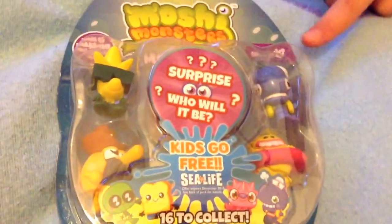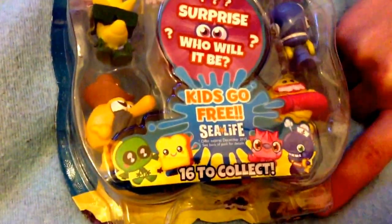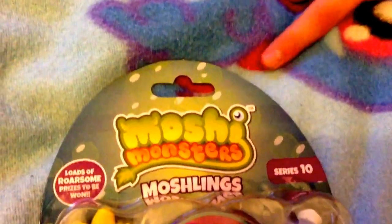Around the packaging it is C3 because it's based around the Moshi sea life. Here it says series 10, it's got bubbles and it goes from a sand to a dark blue to a light blue to a green. It says Moshi Monsters Moshlings and there are loads of prizes to be won. There is a surprise machine here and there are four of them as normal.